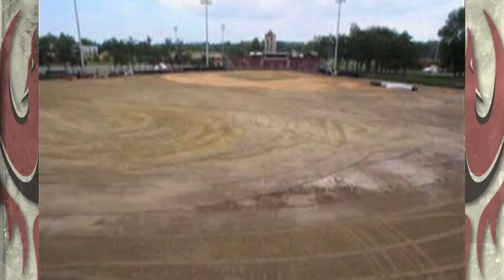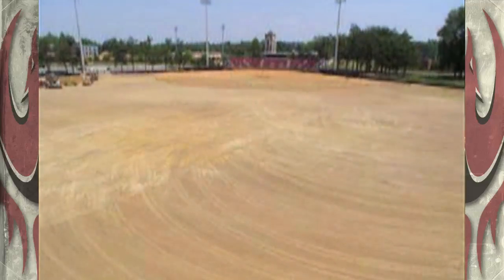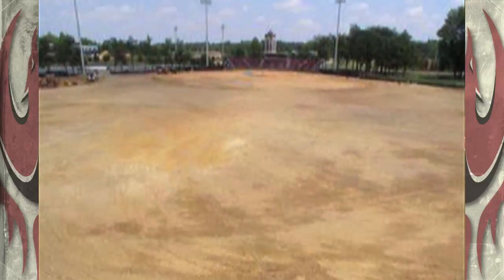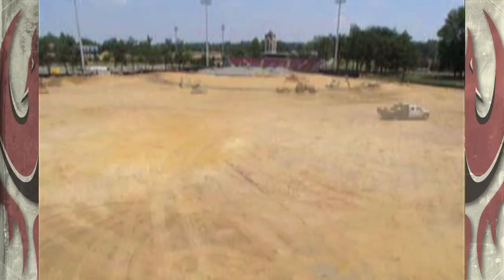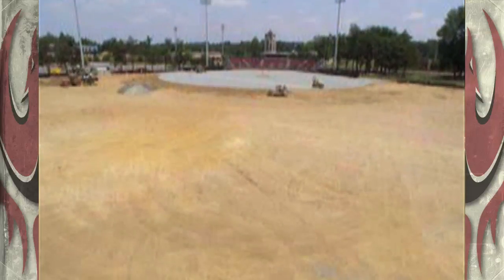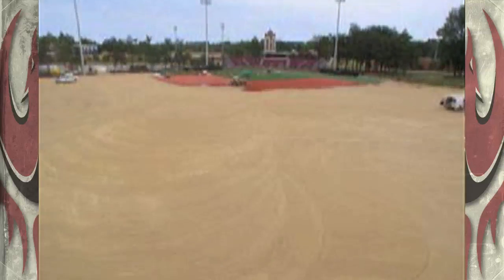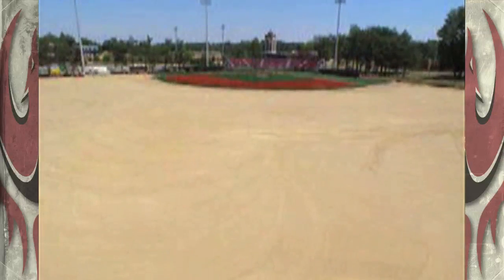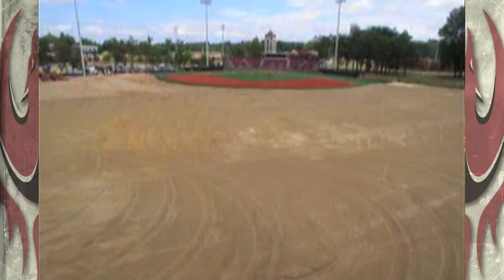They basically bulldozed the whole thing and tore out all the old turf and old dirt. Then they brought in rock and sand for drainage underneath the turf. They had to roll that several times just to make sure it was compacted and firm with no soft spots. From there, a concrete barrier was put around the outside of the field so they could tack the turf down to that. The turf was sewn together and laid, and then they put sand-based material on top of the turf, and then the crumb rubber — the black stuff.